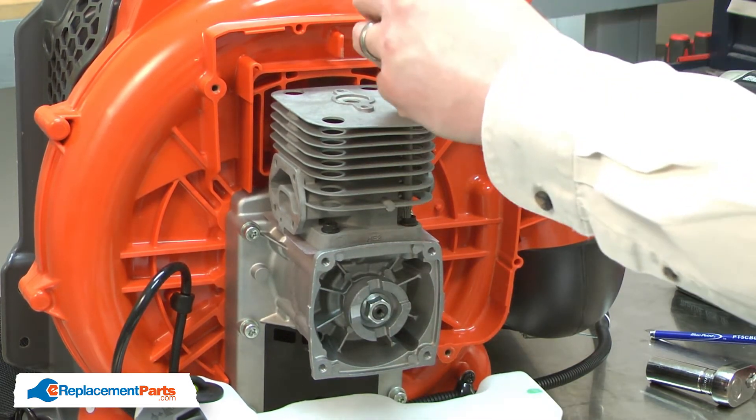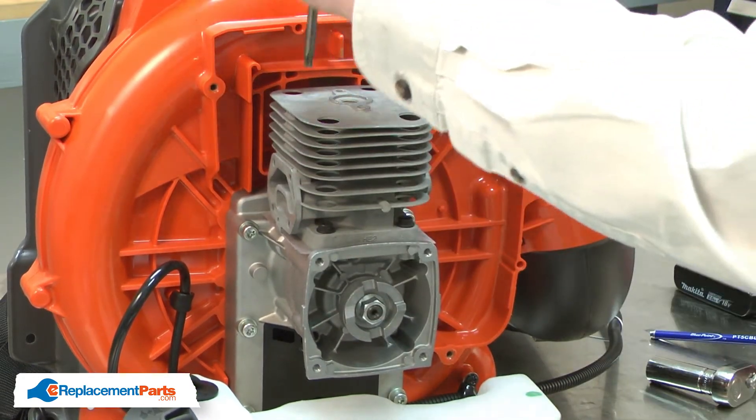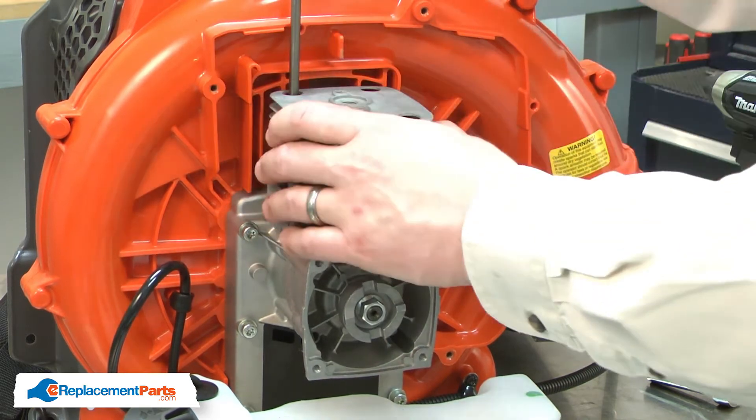Then, I like to manually rotate the engine over, and this will help to center the cylinder. And now, I'll tighten the screws.